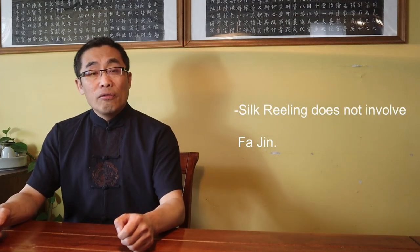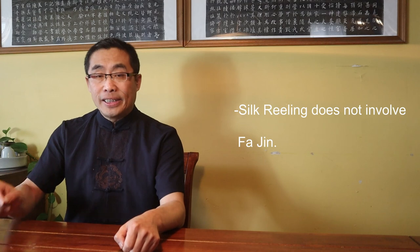Silk Reeling does not involve Fa Jin — this is another very common misunderstanding. As I have mentioned, Fa Jin is an important practice of Tai Chi. There is no conflict between Fa Jin and Silk Reeling Energy. On the contrary, practicing Silk Reeling Energy can amplify your Fa Jin. If you have a hard time with Fa Jin, I recommend adding Silk Reeling to your practice. So, Fa Jin and Silk Reeling are not mutually exclusive but instead mutually strengthening aspects.